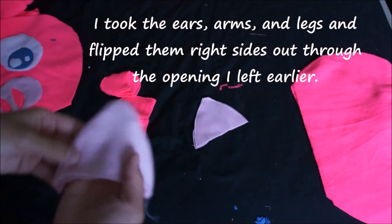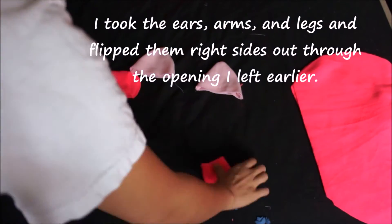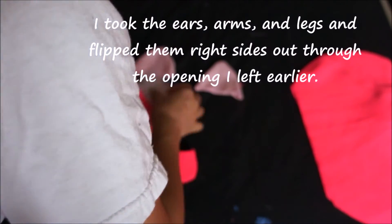Then I took the ears, arms, and legs and flipped them right side out through the opening I had left earlier. Then I went ahead and stuffed each piece full of polyester stuffing.